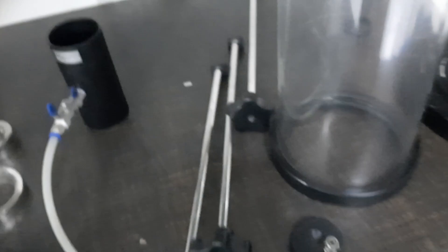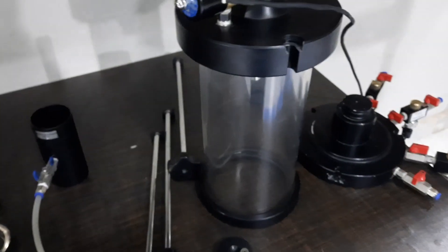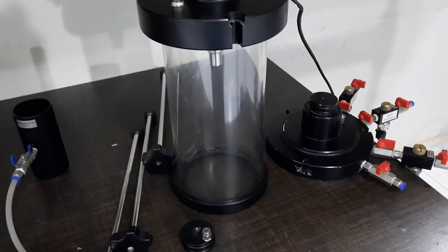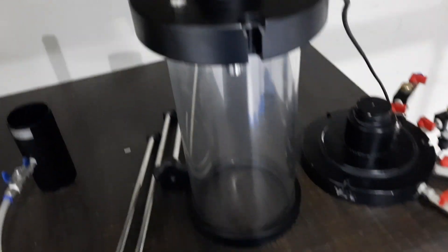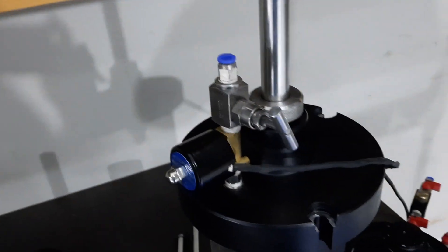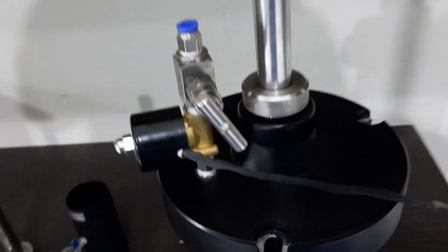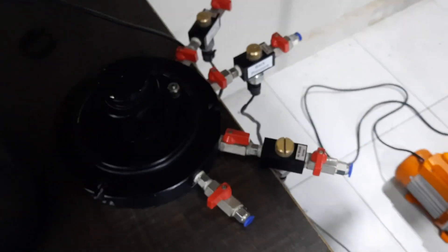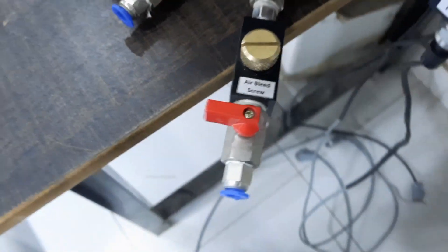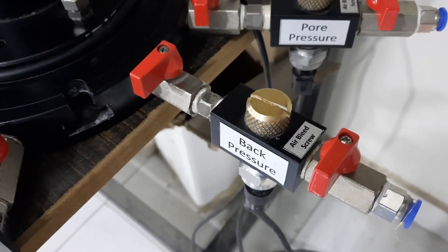These are screws for tightening of the chamber. This is the chamber cylinder, made of clear acrylic, and the top and bottom plates are made of aluminum. This is a needle valve for precise control of pressure. This is the piston — all stainless steel parts. This is the air bleed screw for airing of the sensor. This is the cell pressure line, this is the back pressure line, and this is the pore pressure line.